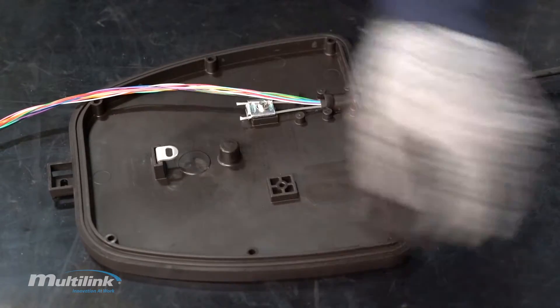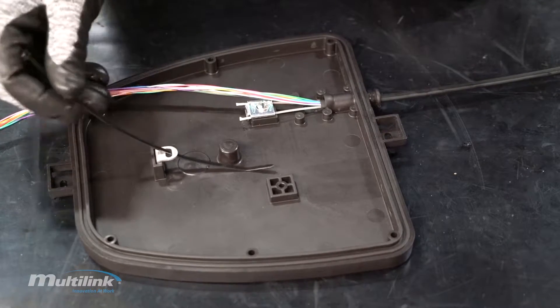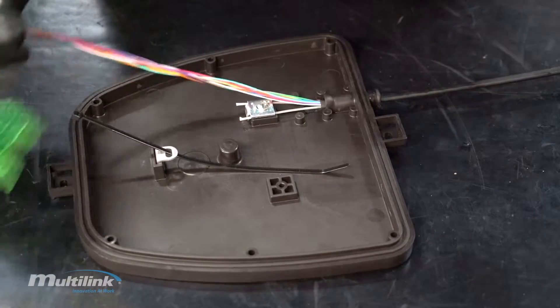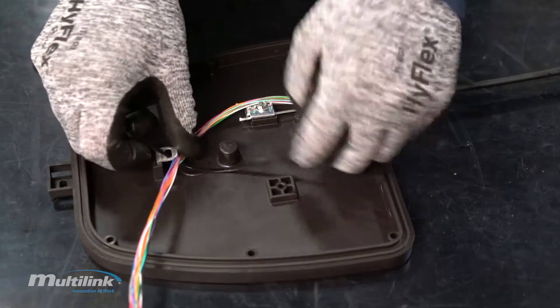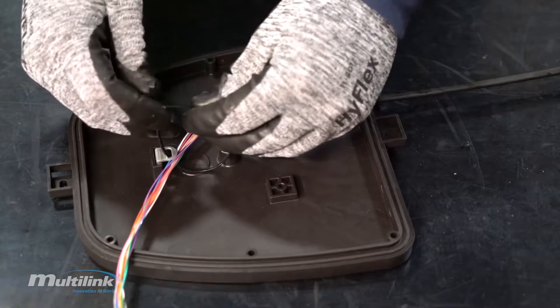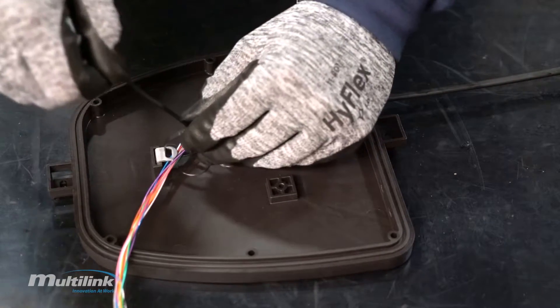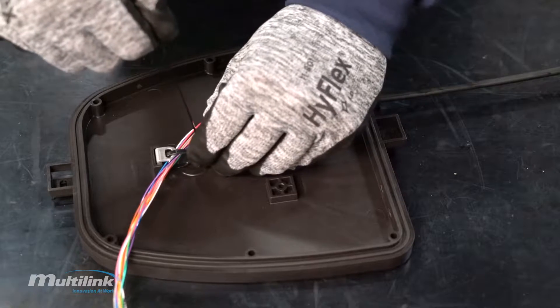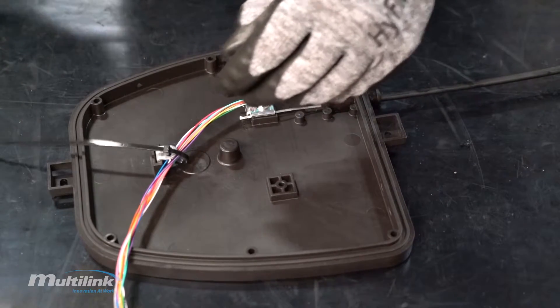Locate the fiber management clip and place it into the enclosure with the zip tie in place, and secure the fiber tubes with the zip tie. Do not tighten the zip tie to the maximum as it will cause damage to the fiber tubes. Leave at least a one inch diameter, then cut the remaining tail.